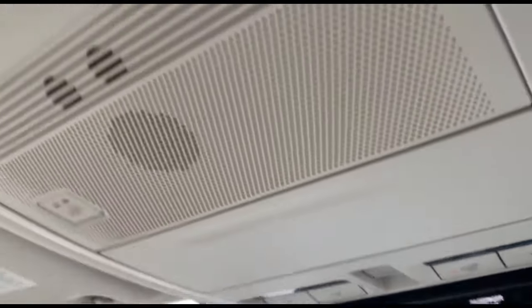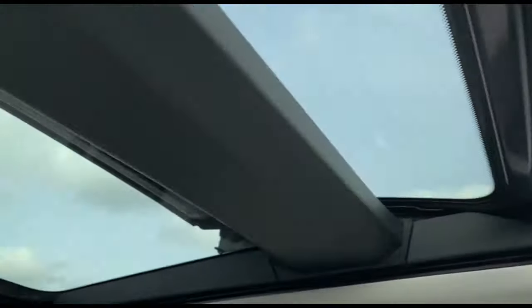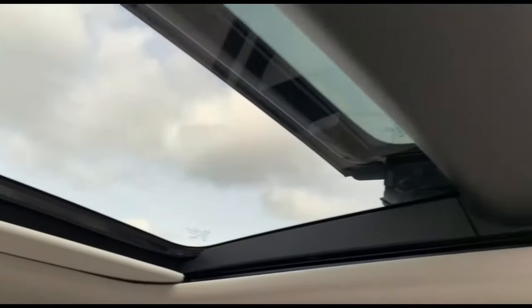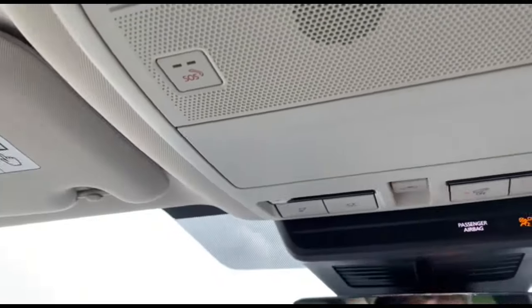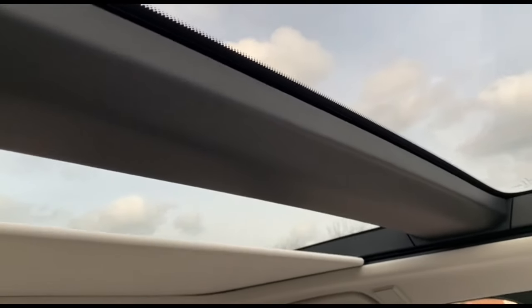Another cool feature this car has is the panoramic sunroof. This is how the roof looks without opening it. To open it, just push the button down — it opens very smoothly and has both front and rear sections, though the roof only opens at the front. Pushing again opens the sunroof fully, giving a lovely view that's perfect for summer and brightens up the interior. Pushing the button again closes the blind, and pushing once more closes the full sunroof.